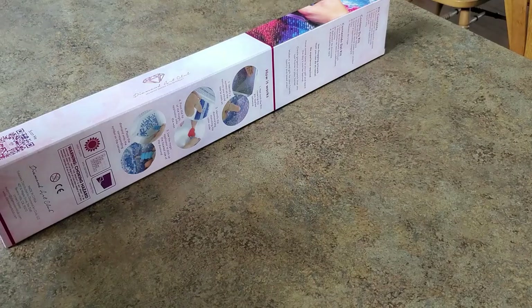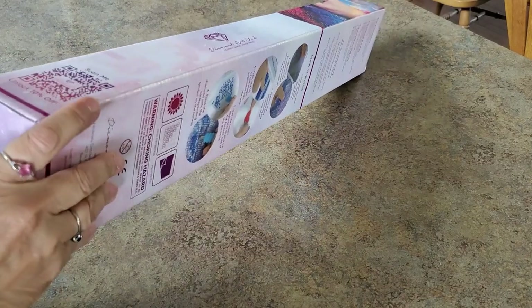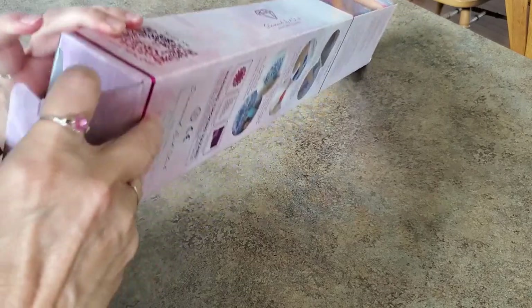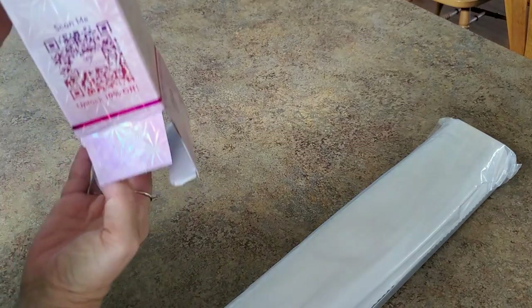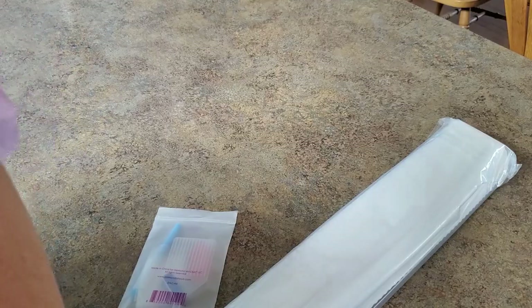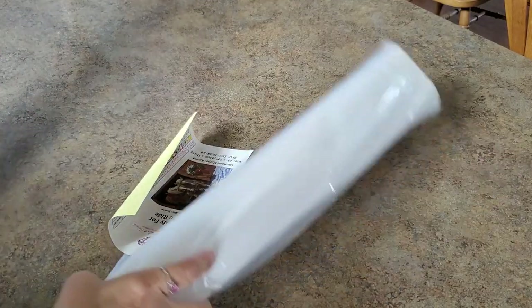I saw somebody open their box from the bottom the other day because their tool kit was at the bottom — and of course mine's not. Anyhow, there's our sticker. Yep, totally not this time — what can we say.